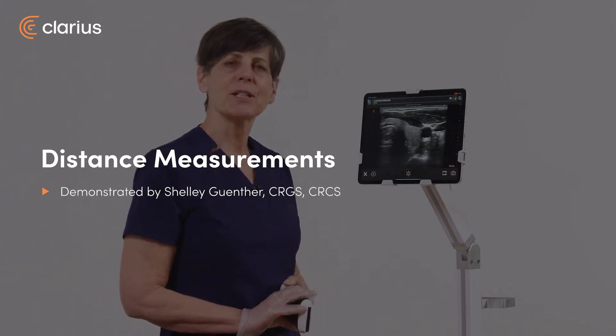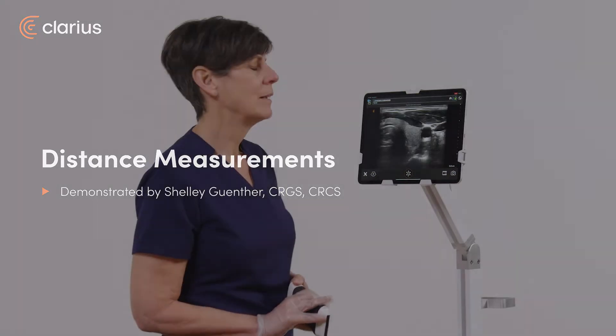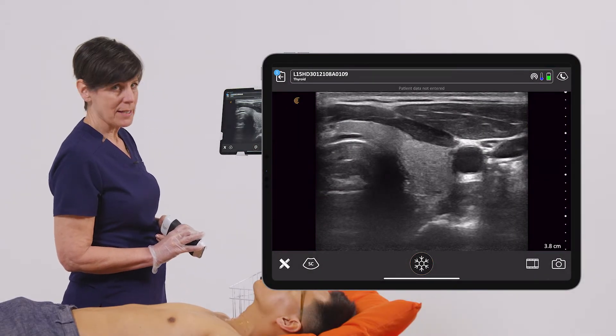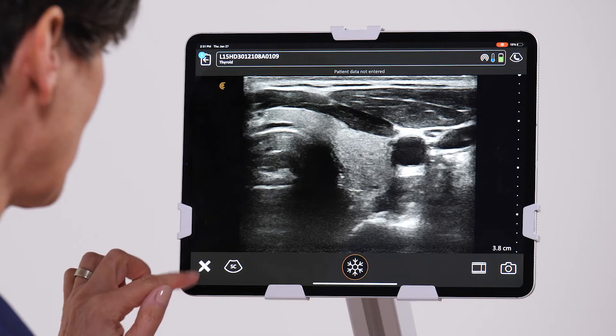Hi, my name is Shelley and today I'm going to show you how to do a measurement with your Claria scanner. In this patient I've acquired an image of the left lobe of his thyroid and I want to do two measurements: the AP and the lateral dimension.